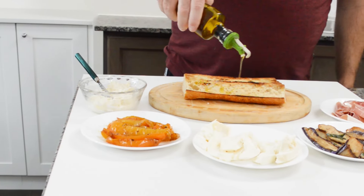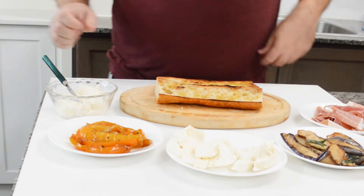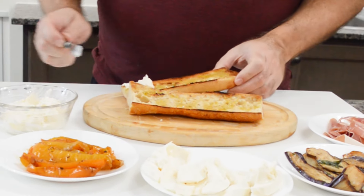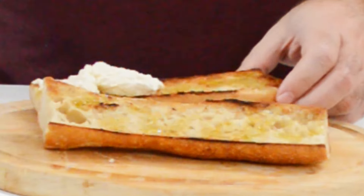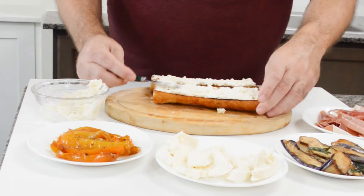And now let's assemble the panino. Let's start with drizzling a little extra virgin olive oil on the bread. Now let's spread the stracciatella from the burrata on both sides of the bread. Next, let's add the prosciutto.